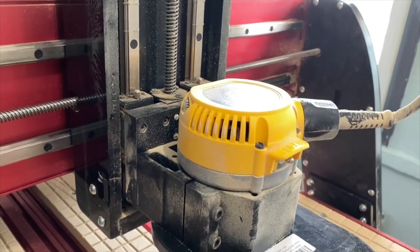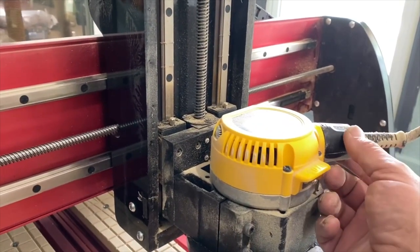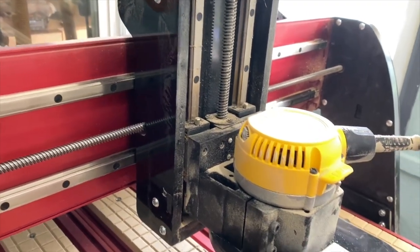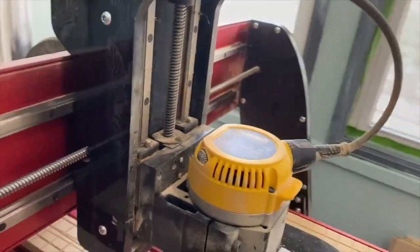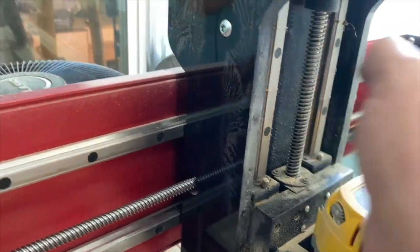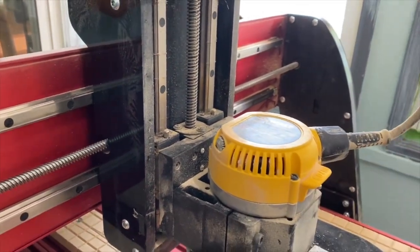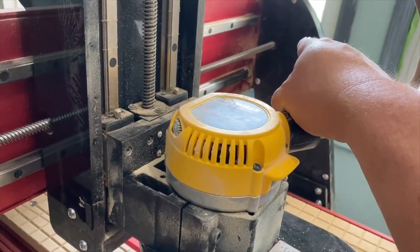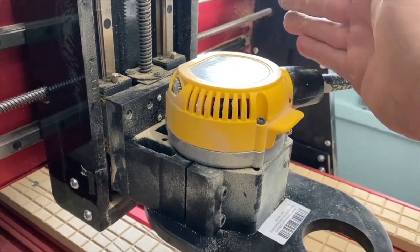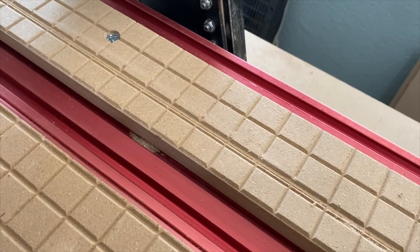If you're going the router route and you have one like the DeWalt DW618 with a stiff cable coming out of it, make sure you angle it out from the gantry similar to what's shown. Don't turn it so the cable goes straight along the gantry — I didn't pay attention to that when I first installed mine and the cable caught on the gantry, preventing the X-axis from traveling all the way over, which completely threw everything off.